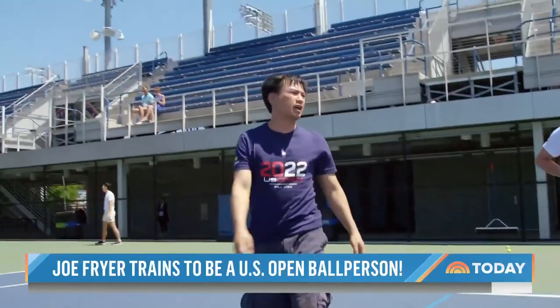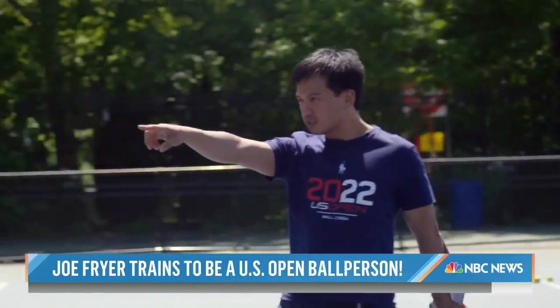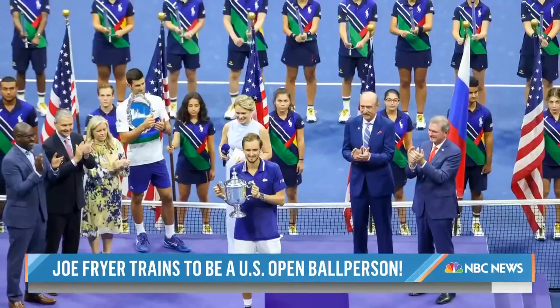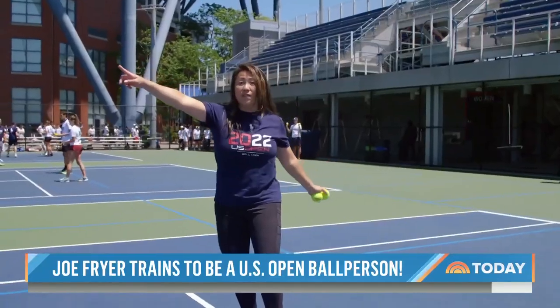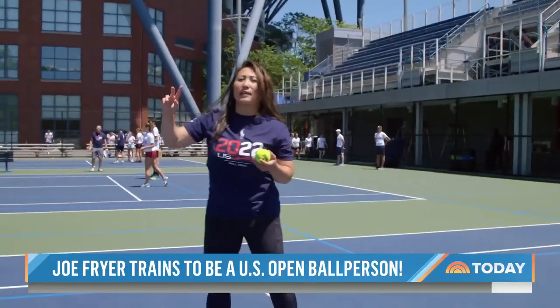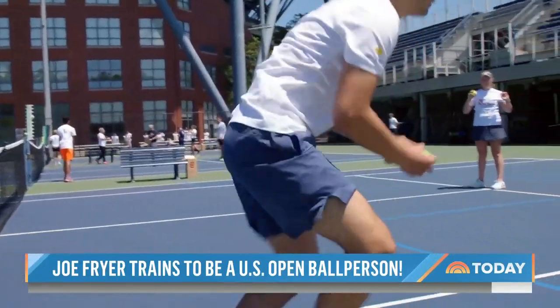This is Harry Villarreal's 34th year on the crew. His decades of experience include major matches in Arthur Ashe Stadium. The roar of the crowd — that feeling never gets old. He's now a ball crew supervisor, along with Susan Ewan. It is your responsibility to retrieve that ball.